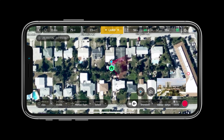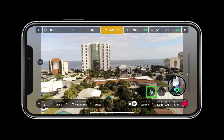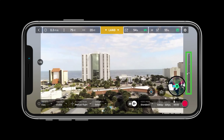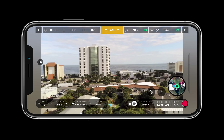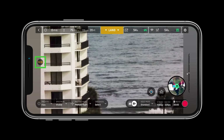The mini map allows pilots to see exactly where they are. The crosshairs next to the mini map allow you to center the map on the drone or the controller. Next to the crosshairs is the return to home button. The bar on the right hand side of the screen allows users to see the angle of the camera, and the zoom indicator on the left hand side shows how much zoom is being used.